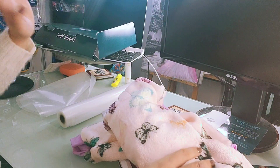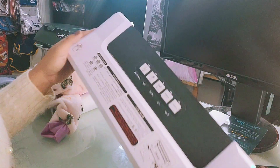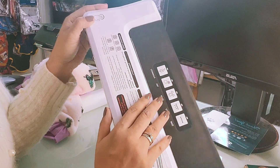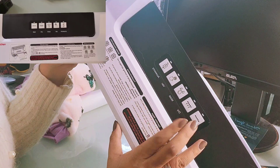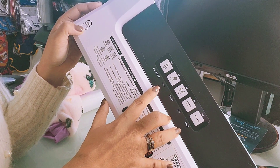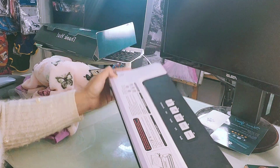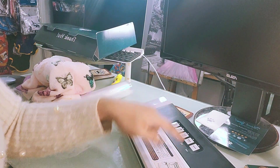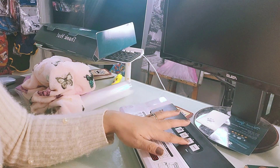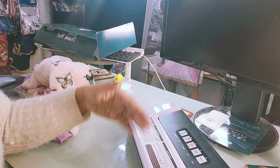The solution we found for shipping bulky items is the vacuum seal machine used for the kitchen. It can also be used for clothing. There are different modes — 'Dry' which automatically seals, and 'Vac' which I normally use because I'm able to control the amount of air that comes out.